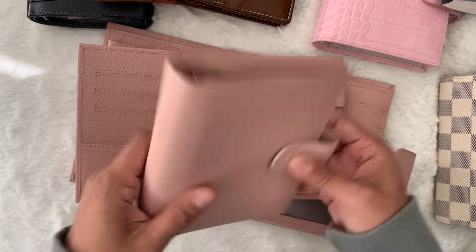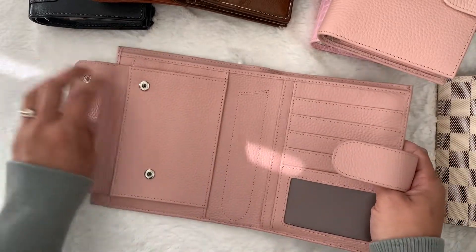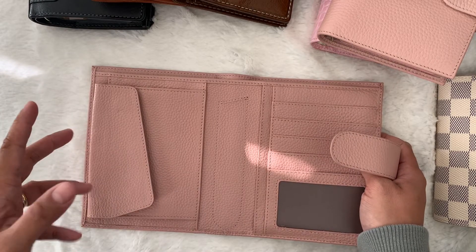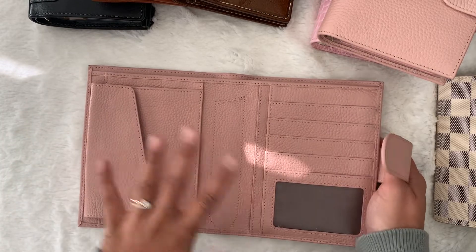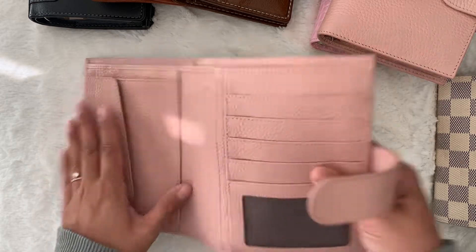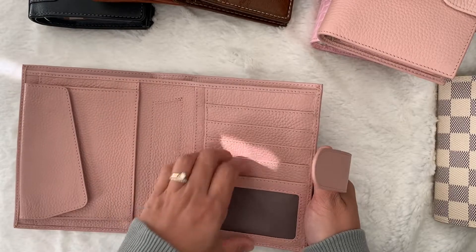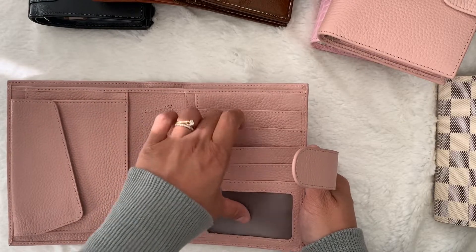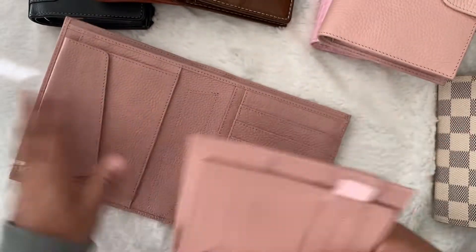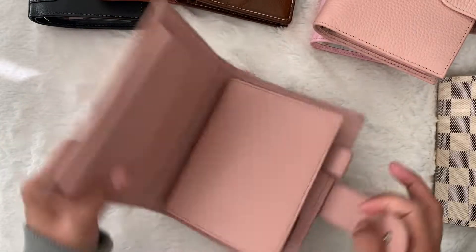The Versa folio has a pocket, and the newer model is more like the Miyakara Jillio, with two pockets, five card slots, and a large back pocket. Both Moterm models have 20 millimeter rings.